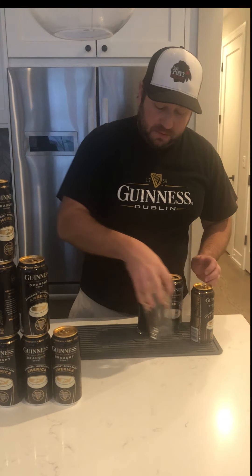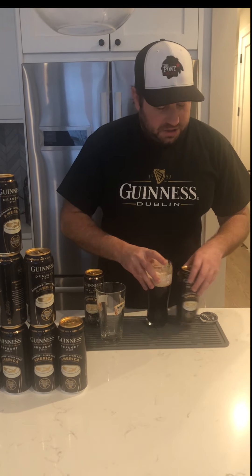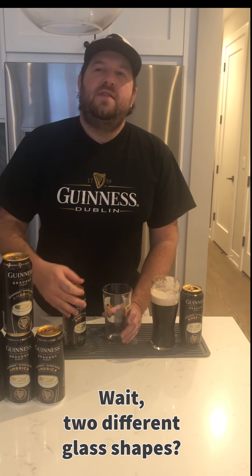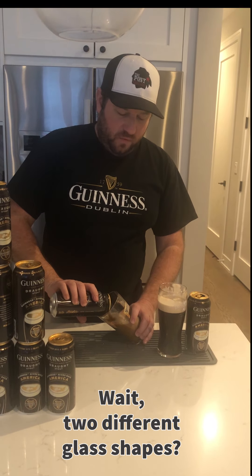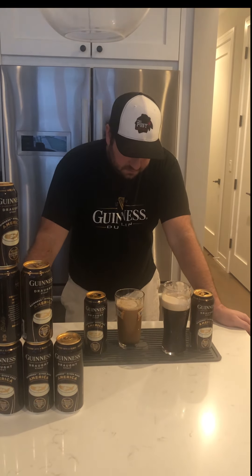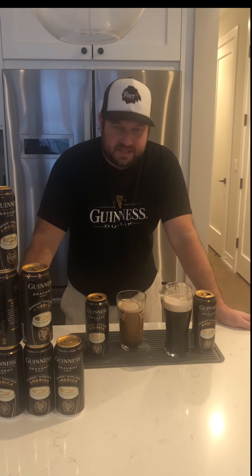Now others feel that you should be pouring your can of Guinness more traditionally, as they do in the bars, at a 45-degree angle, where you pour it and then let it settle for two minutes. You only pour to about three-fourths of the way up the glass and then let it settle. It's still going — you're still at the same amount of time for settling. We'll wait for that three-fourths mark.